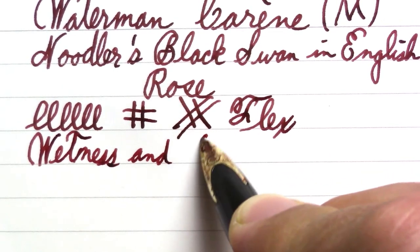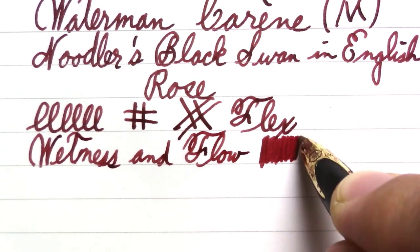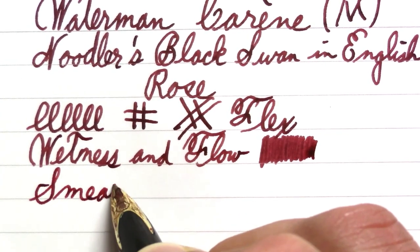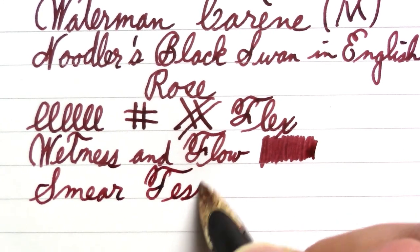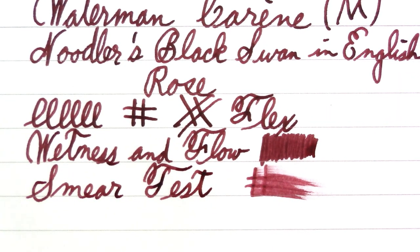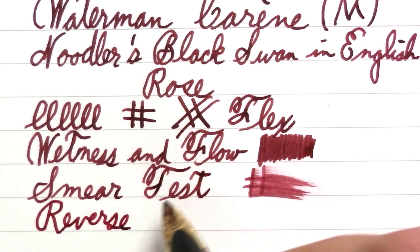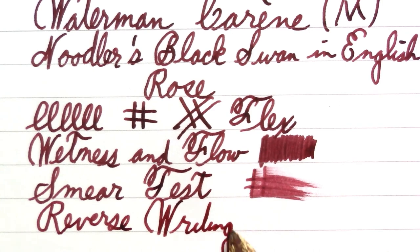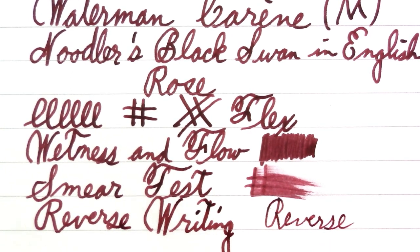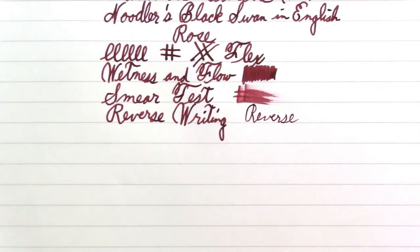This is a pen that does not dry up until it runs out of ink. Nice and wet. As for the smear test — which is sometimes as much a function of the ink as the pen — that's a pretty good amount of ink. And then reverse writing, which is always a surprise. I'd almost call that extra fine in reverse, but it's a bit scratchy. Overall that looks pretty good.